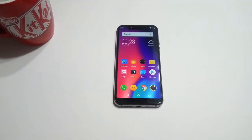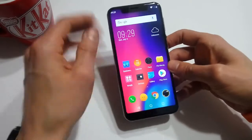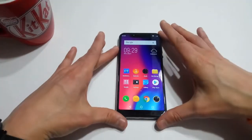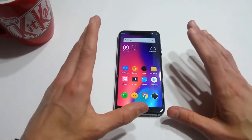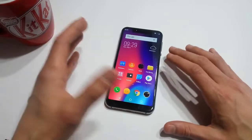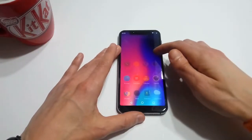The Elephone A4 runs the MediaTek MT6739 chipset at 1.5GHz with 3GB of RAM and 16GB of onboard storage, expandable via microSD up to 128GB. This is the same exact configuration as the UMIDIGI A1 Pro that I reviewed a couple weeks ago, and I find the UMIDIGI A1 Pro in terms of performance and responsiveness is leaps and bounds ahead of the Elephone A4. I just cannot describe how disappointed I am with the performance of this device.